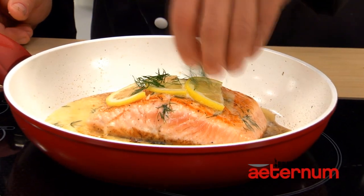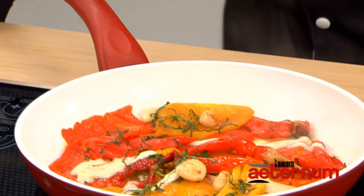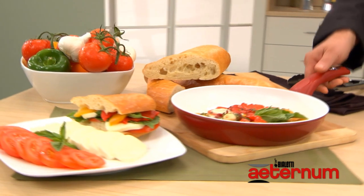I want to tell you a little chef's secret. While the Aeternum pan allows you to cook delicious foods, part of being a professional chef is all about presentation. You can see right away how beautiful this food cooks in the Aeternum pan. In fact, it's so good looking, I'd like to serve it directly out of the pan to my family and guests, and you will too.